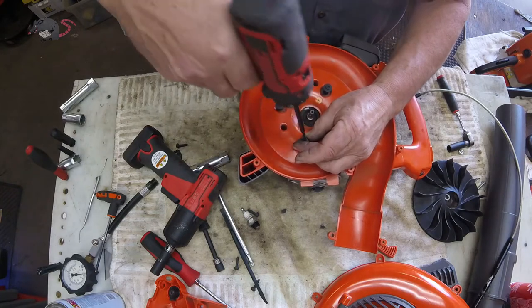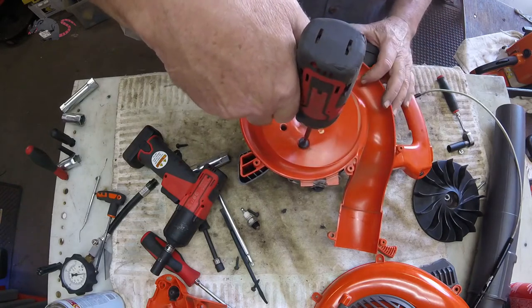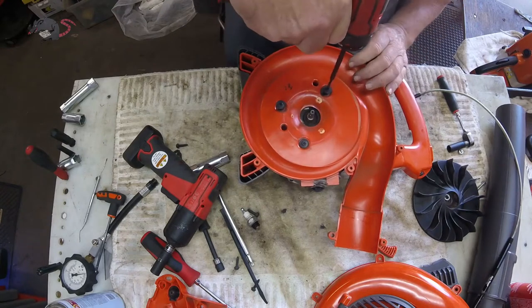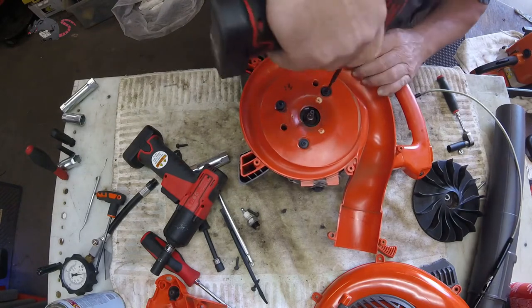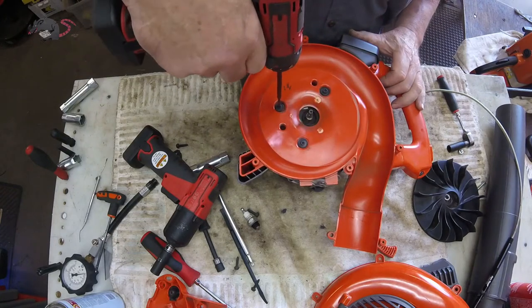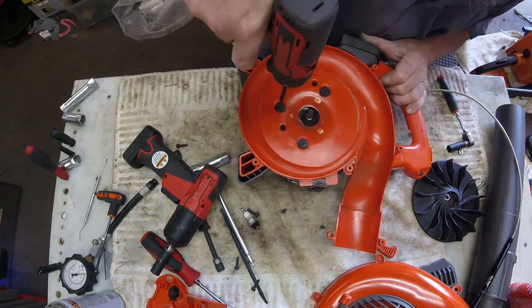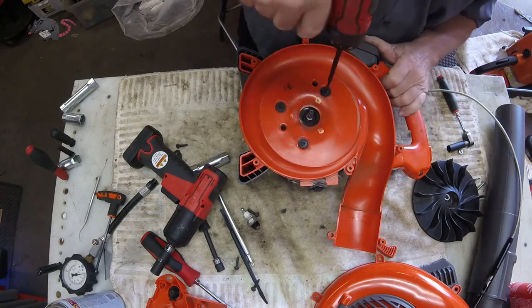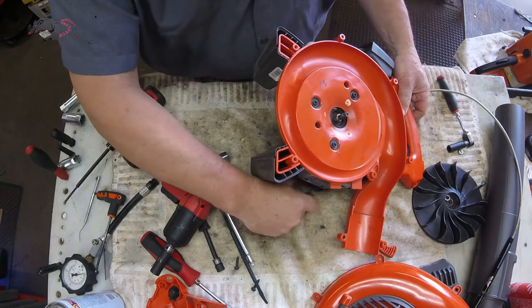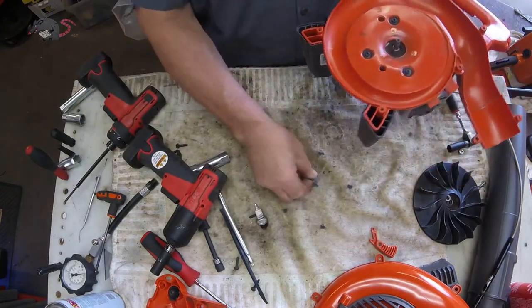We sell a ton of these blowers and I don't know how many of these I've had to fix like this — certainly not any new ones. So I don't know if it was a known problem that Husqvarna may have addressed. But the screws that we tightened up, if I remember right, were coarse thread screws, and it's not like it's a machine thread situation where you can get them really tight.